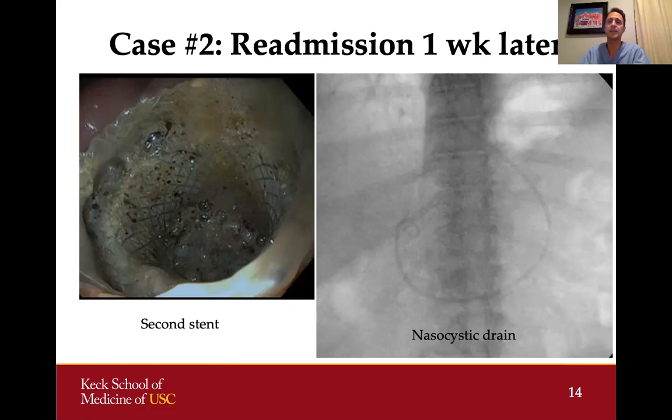We chose to place a second lumen-opposing metal stent in a different part of the cyst while leaving the first stent in place. This allows for more drainage and creates a second area where the cyst can drain if the first stent gets clogged with necrotic material. It also allows us to place a nasocystic drain through one of those stents into the cyst cavity — a small plastic drain going through the nose, down into the stomach, through the stent, and coiled up in the cavity.